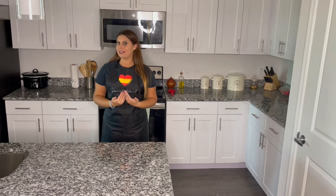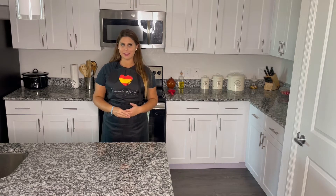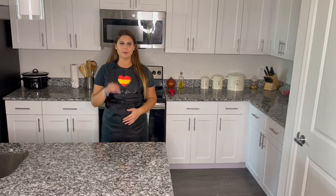Hi everyone, welcome to Spanish Heart Cooking with Love. My name is Maria, I'm from Sevilla, Spain, and I am here to teach you some recipes with a Spanish touch.